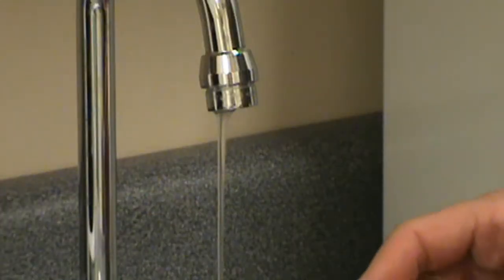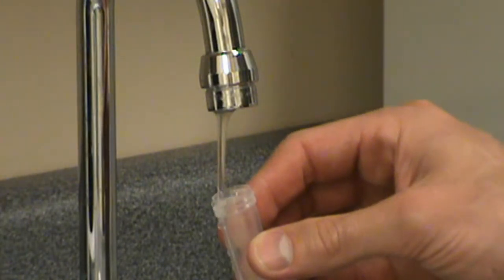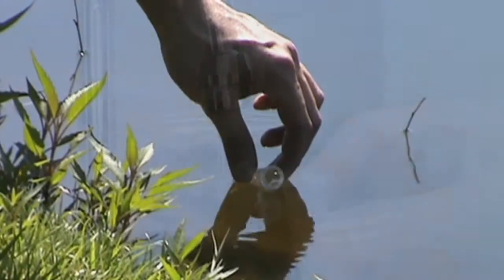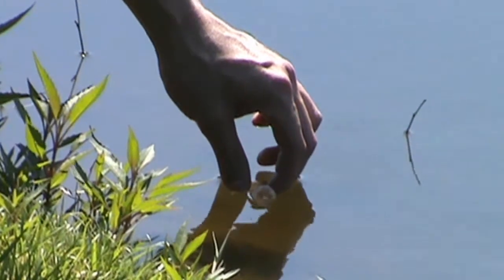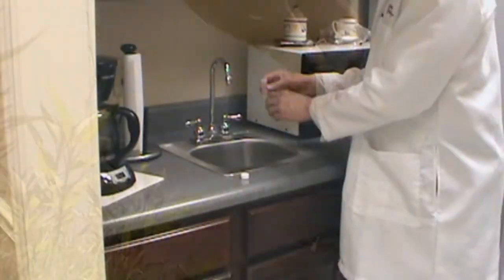Slightly tilt the vial and fill it to the 5 mm mark. Make sure you don't wash any of the media out of the vial by overflowing it with water. When collecting from a lake or a stream, slightly tilt the vial and partially submerge it to collect the sample.